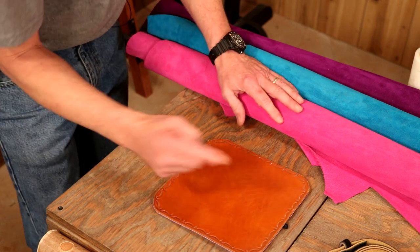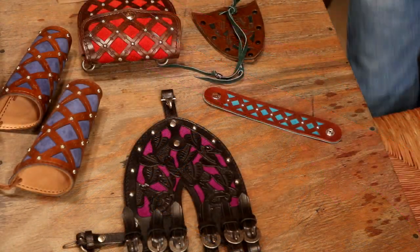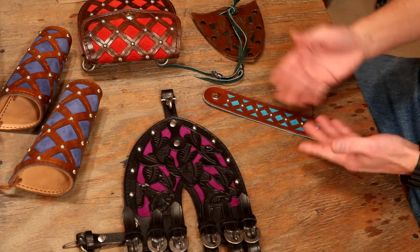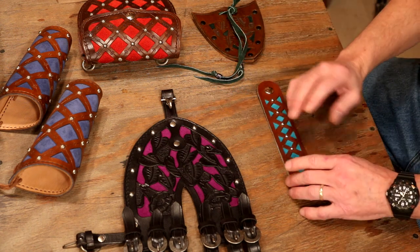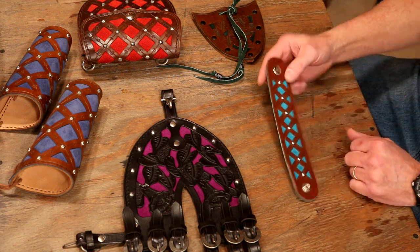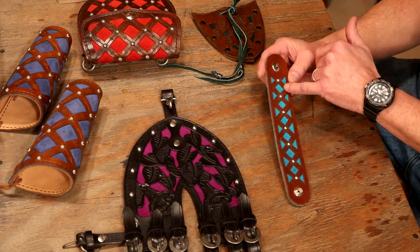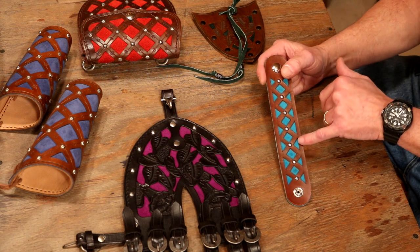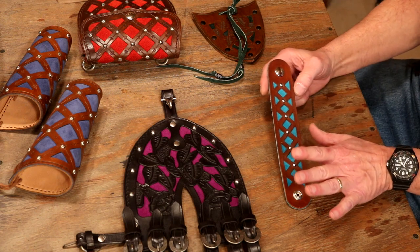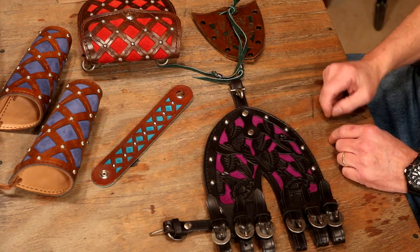We're going to jump over to one of my favorite ways to use a liner — this is the one place a liner literally can give us unlimited design possibilities. We're going to talk about a filigree cut. Filigree simply means delicate work. Let's take our beautiful facial leather, add a liner, but before we do that let's cut through that facial leather so the liner becomes part of our overall design. Again, unlimited possibilities here — looks like somebody needs some new samples and I'll get on that.